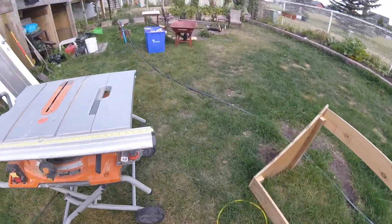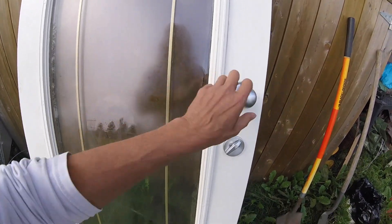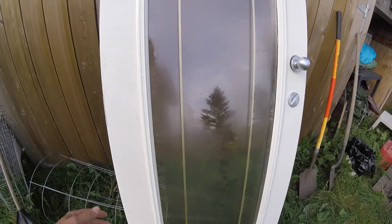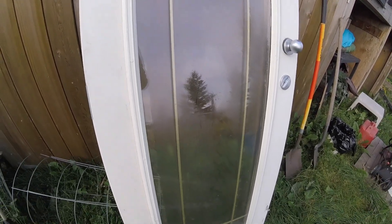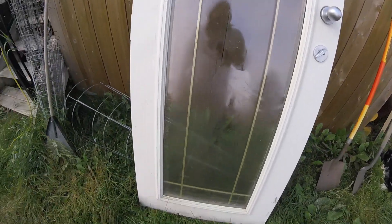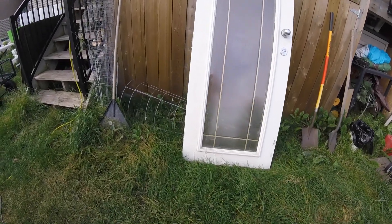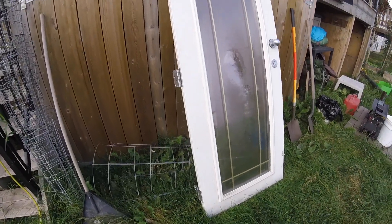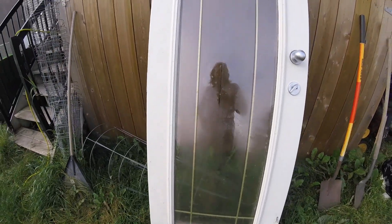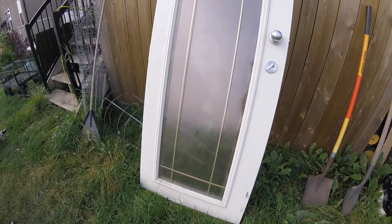I have some exterior doors that would have been going into somebody's kitchen from the deck. They wanted to change their doors out, so I took them. They asked what I was doing with them and I said I could probably do something with them in a year or two. They'd been sitting in storage, so to stop procrastinating I took them out and put them outside my garage.